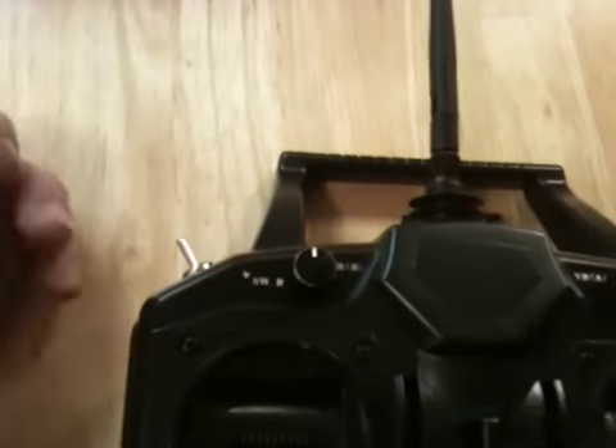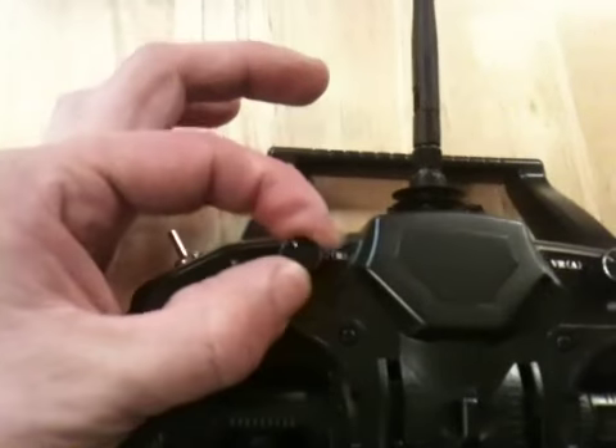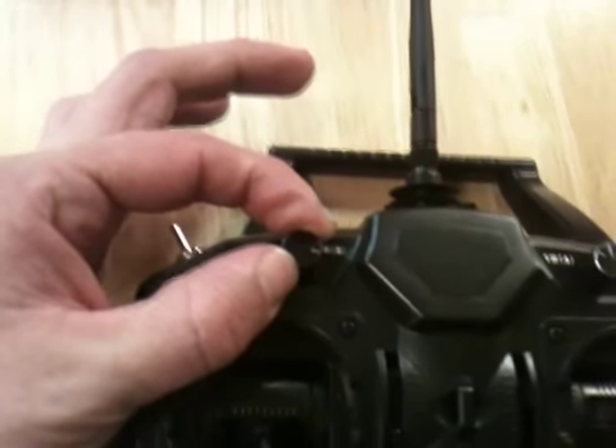There are dials on here. This dial right here is your channel 5 gyro gain. At straight up and down — at 50 — that is no gyro gain. To the left is rate mode and to the right will be heading hold mode.